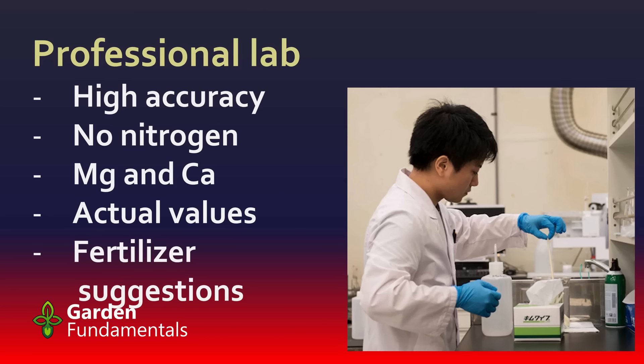Professional labs also give you some really good fertilizer suggestions. The one problem that most people are not aware of is that they generally do not measure nitrogen. You can order a separate nitrogen test, but it's fairly expensive. The reason they don't do nitrogen is that nitrogen changes very quickly in the soil — by the time you get a soil sample from your garden, send it to the lab, and have them analyze it, the nitrogen levels have already changed.